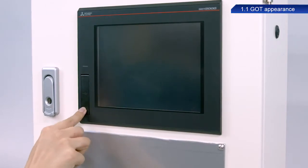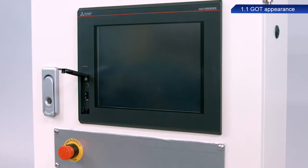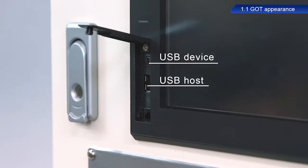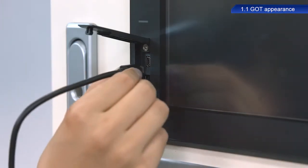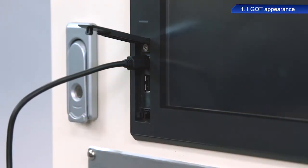This model has USB and host ports on the front of the device. These are used for data transfers and maintenance of connected devices, which can be performed without having to open the control panel.